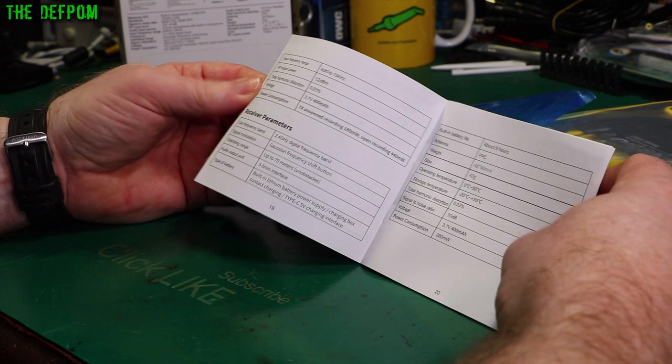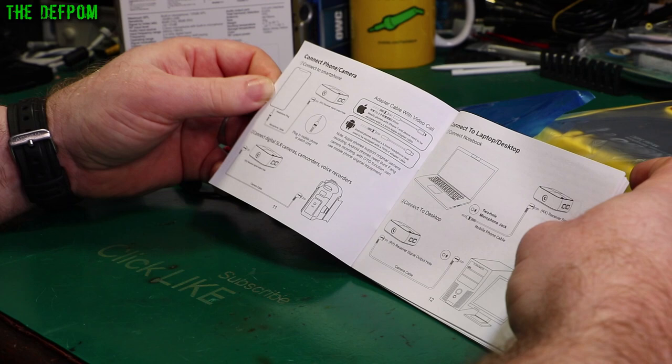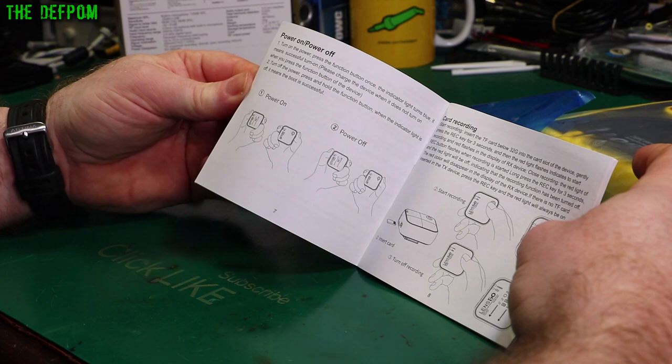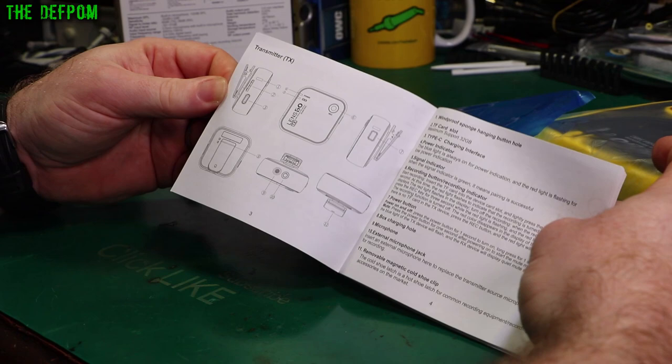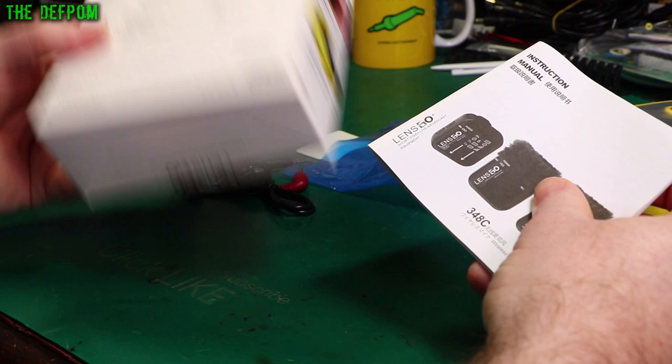The manual has some troubleshooting information there if you have trouble getting it to work or have issues with something. So the manual is more accurate than the box — the box has got some errors on it. So Lensgo, you need to fix that. These kits come with different configurations — the one I've got here is just a single transmitter, but you can get ones with dual transmitters.